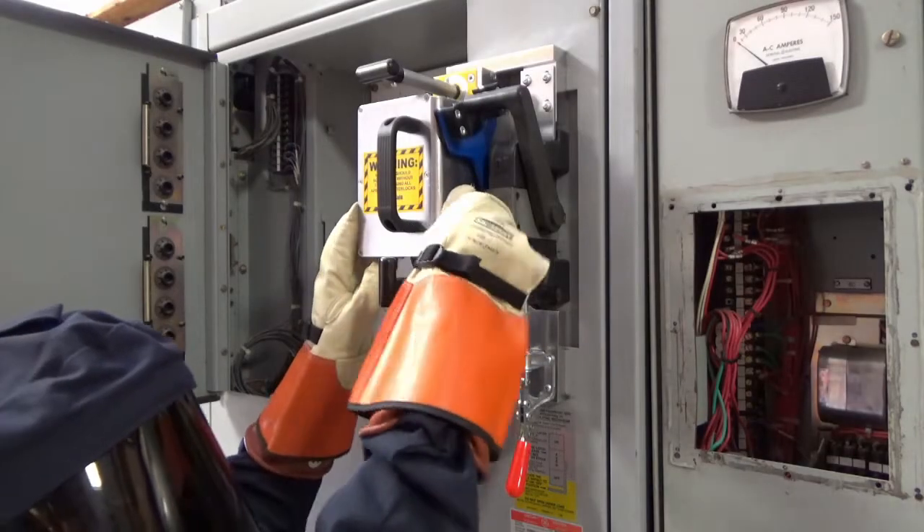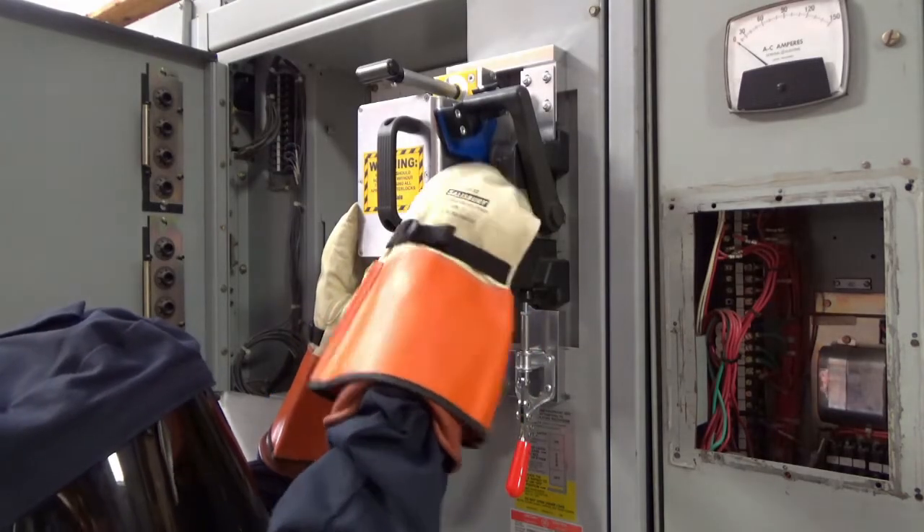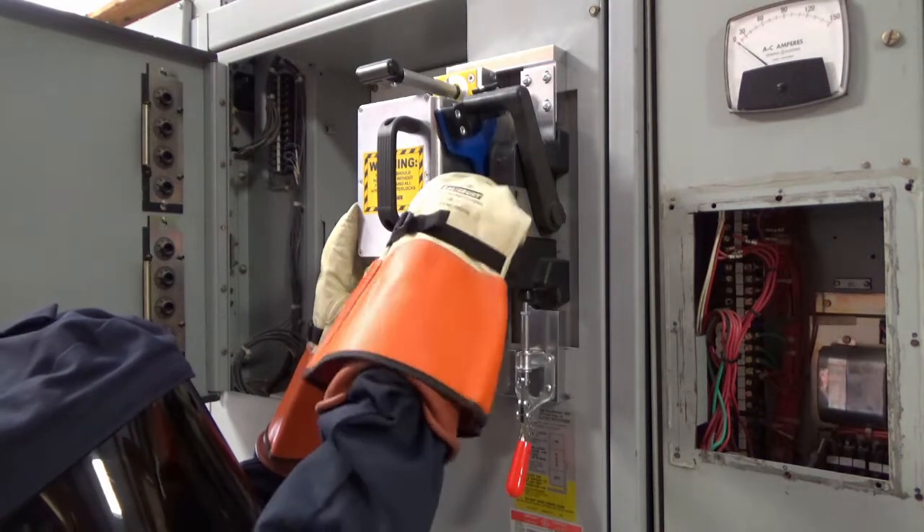To remove the RSA-9B, loosen the interlock thumbscrew, disengage the toggle clamp and twist lock magnets, and remove the RSA.